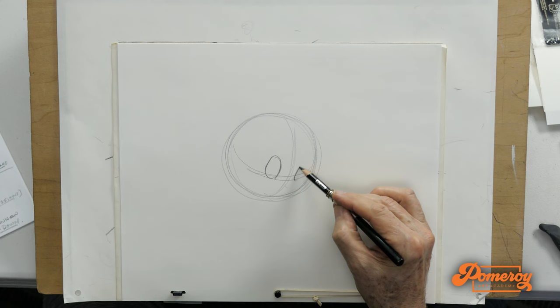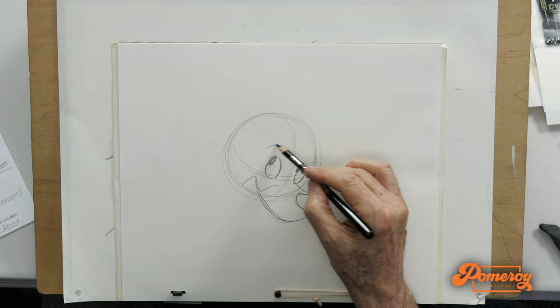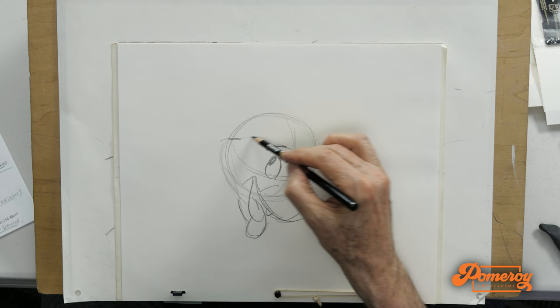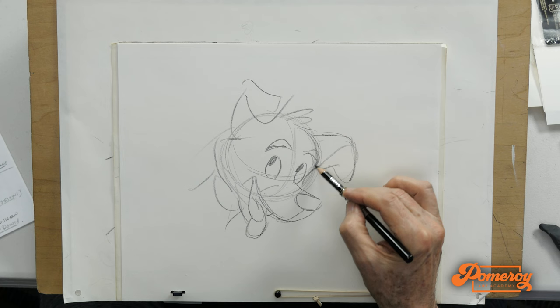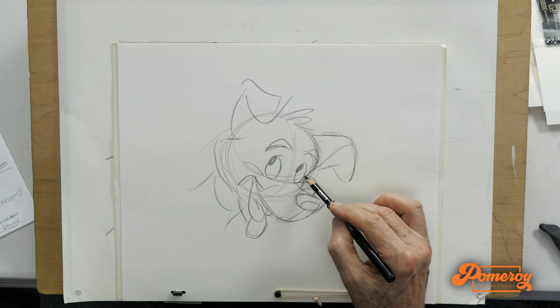And it's just really fun to work with. I can rough out drawings really quickly with it. One of the characteristics of a good pencil for me is how well does it travel over the surface of the paper — how smoothly? And as you can see, I'm just gliding away here.